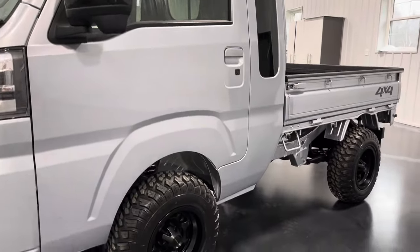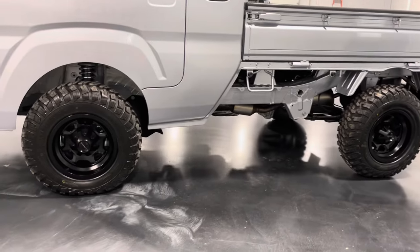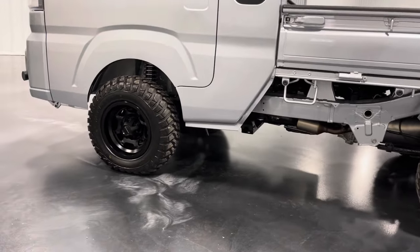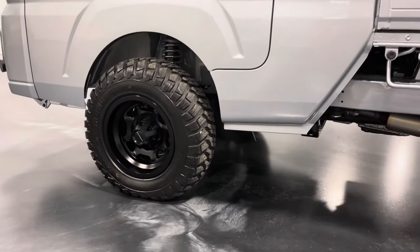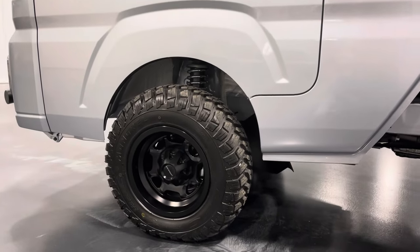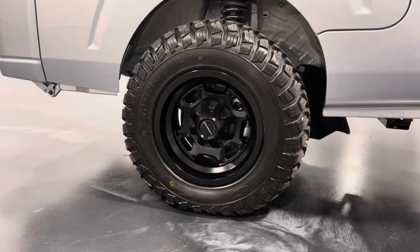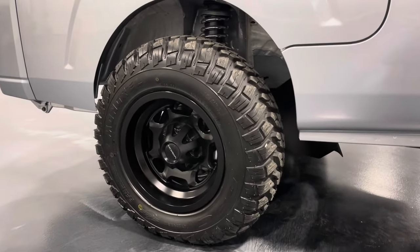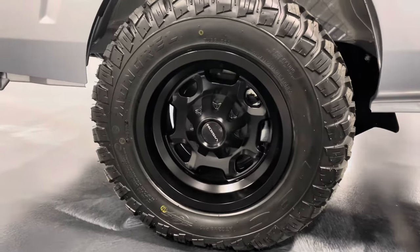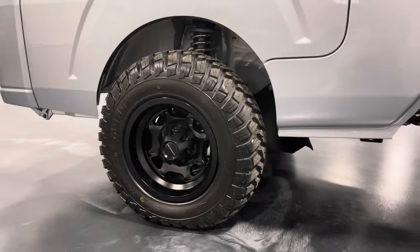As you would expect, this truck does have our two-inch lift kit and wheel and tire package installed on it. This is something that we do here in-house on pretty much every truck unless specified otherwise. We do offer a number of different spring packages and tire and wheel combinations. This customer went with a Vision wheel on a Mongrel tire. This is a 23 by 8 on a 12-inch wheel.